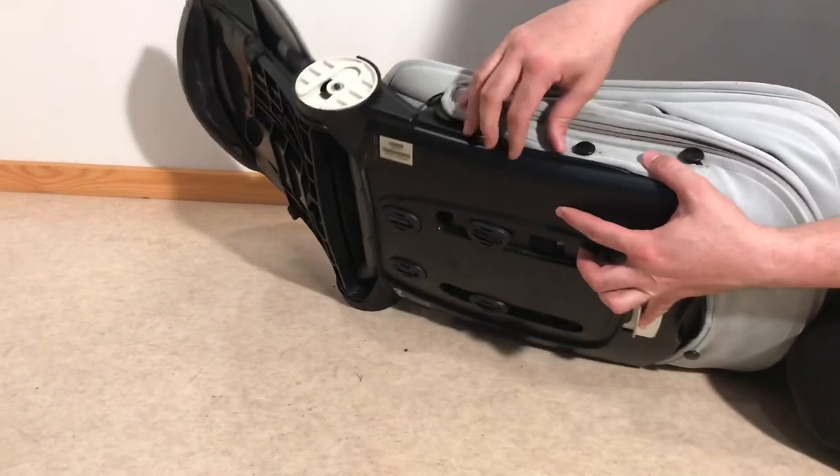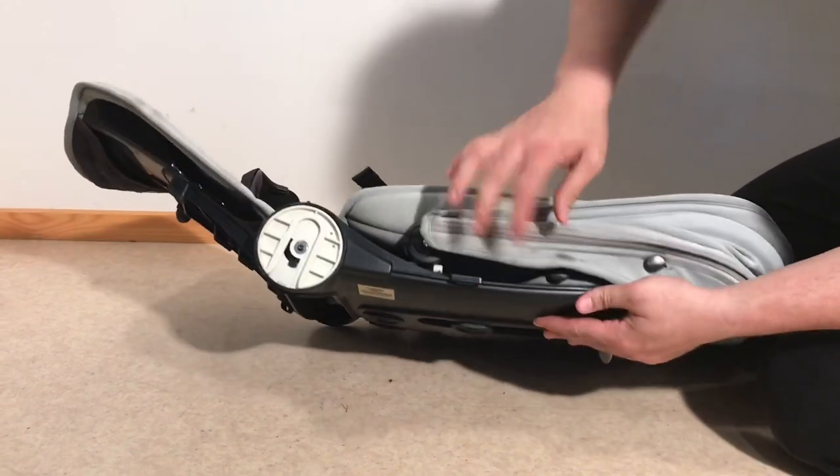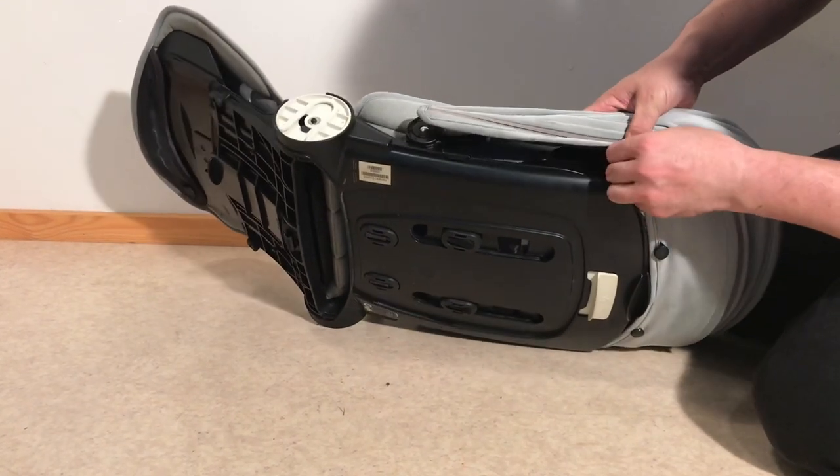I'm going to start by removing the canopy. There are a series of buttons that run all along the back side and you need to pull the textiles — the eye holes of the textile — back over the button.